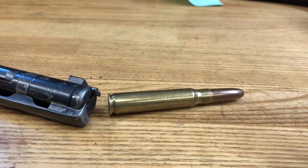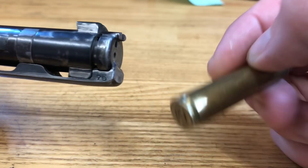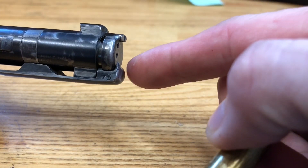A quick video on Mauser 98 extraction or extractor function. You need a dummy round to test your extractor.